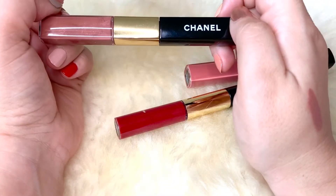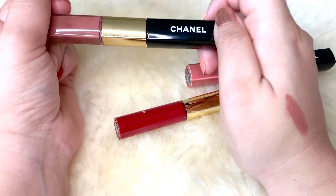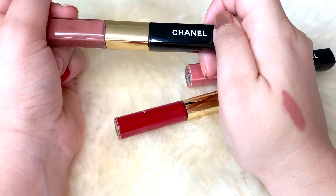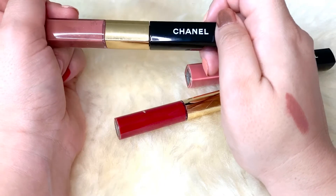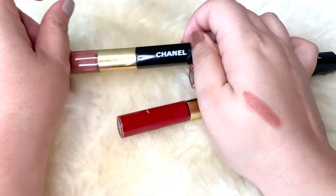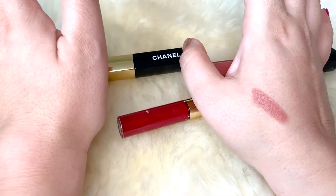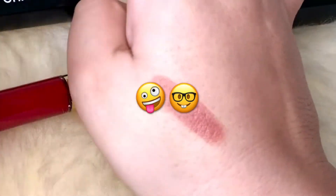What I love the most about these is that they are really transfer proof. They don't leave any stains on coffee cups or glasses, which I really like. I was actually looking for a lipstick I could wear to work — I just don't like leaving lipstick stains at work.